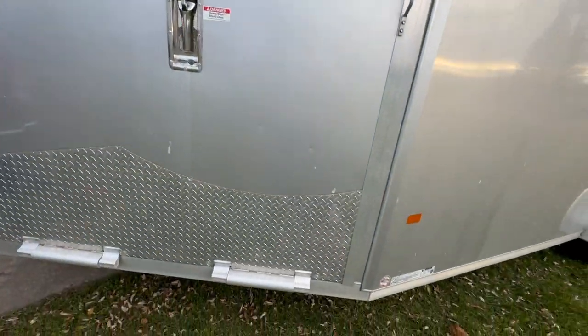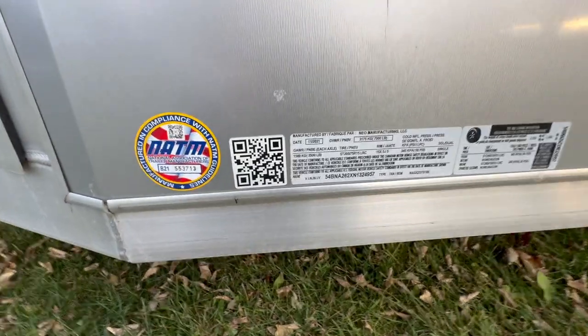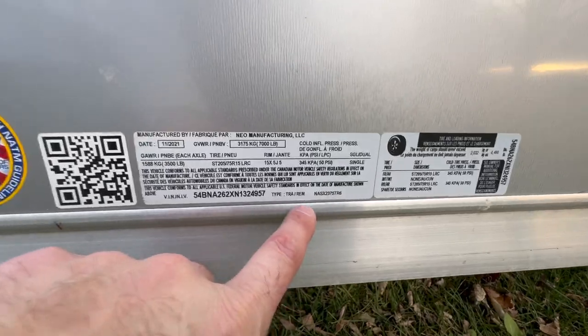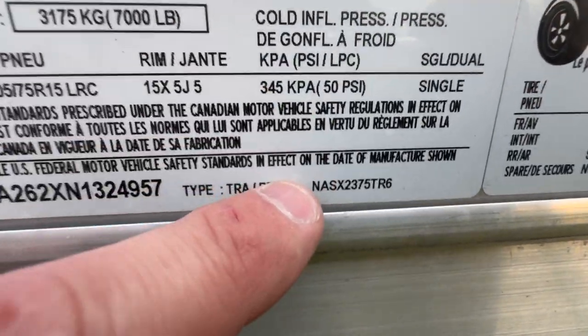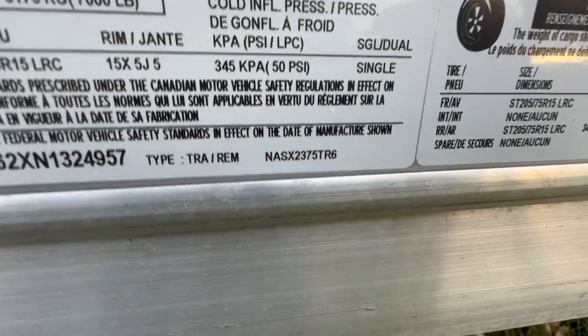Loading lights front and rear, all lights still work, no issues. This model — let me check — this is a NASX 2375 TR6, 7,000 pound GVW.